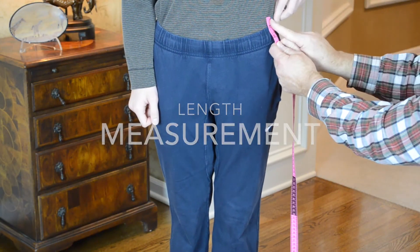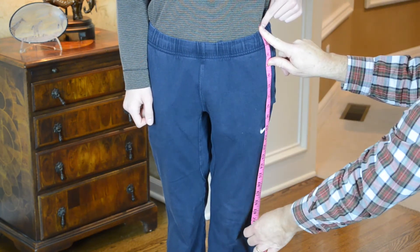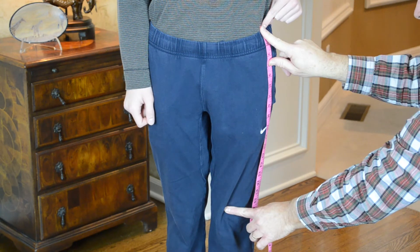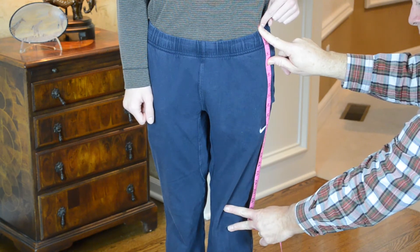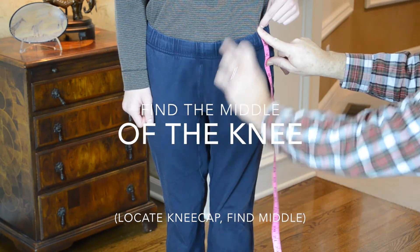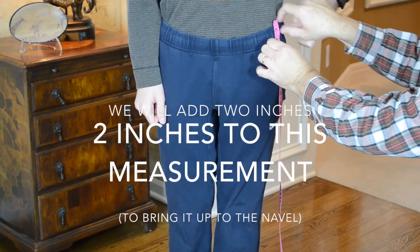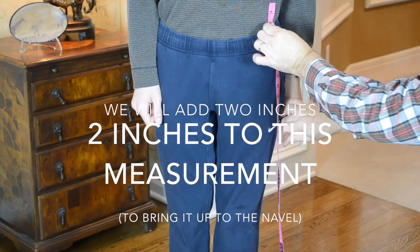Now we're going to take the length measurement of your kilt. Starting from the ledge, take the tape down the side of the body to the knee. Determine the top of the kneecap with one finger and the bottom with the other. Find the midpoint between those two — that is your length. Give us that measurement and we will then add the two inches of rise.